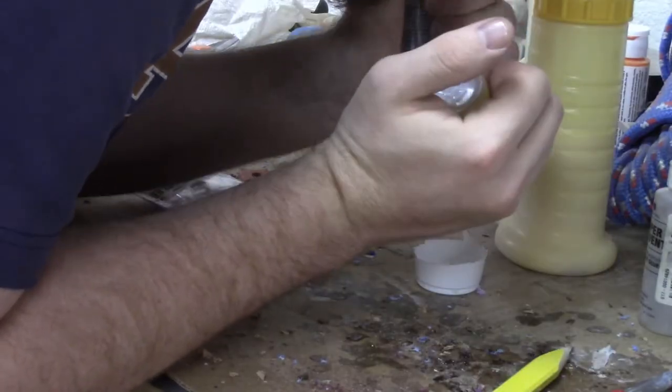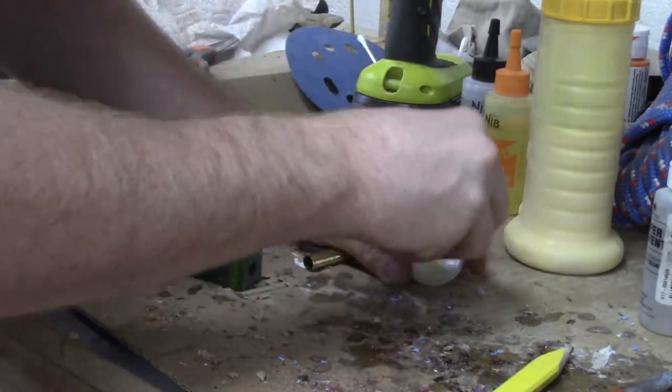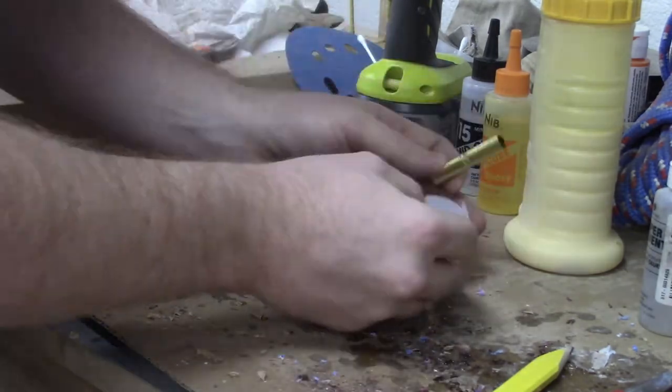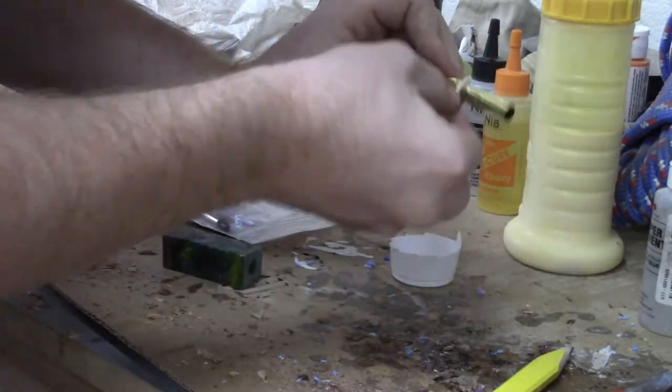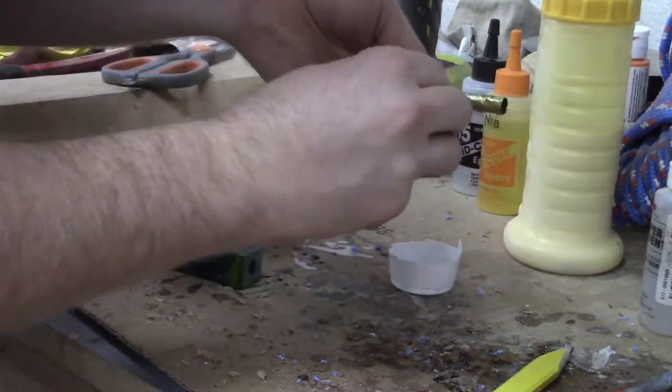Once we drill out the hole, we use a 15-minute epoxy to put the tube in the blank. This was the first ever hybrid blank that I've worked with and it was an absolute treat.